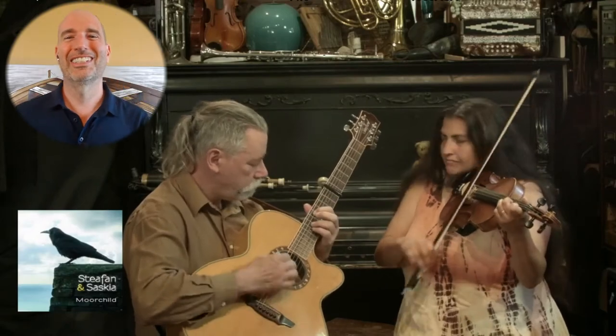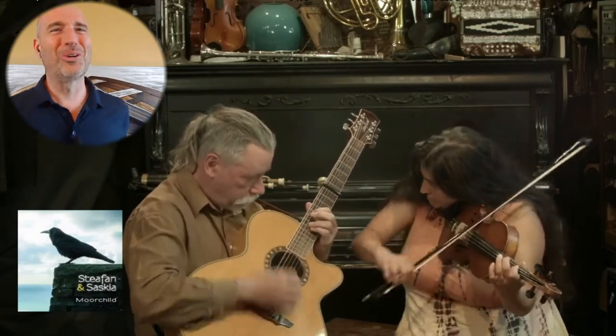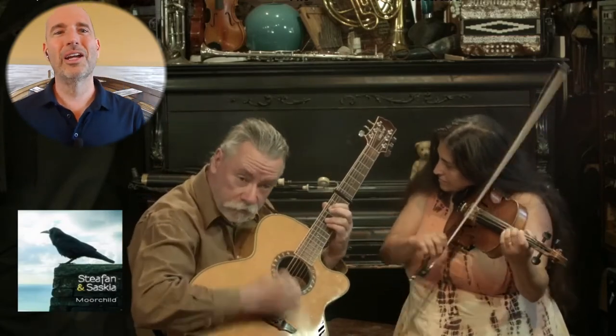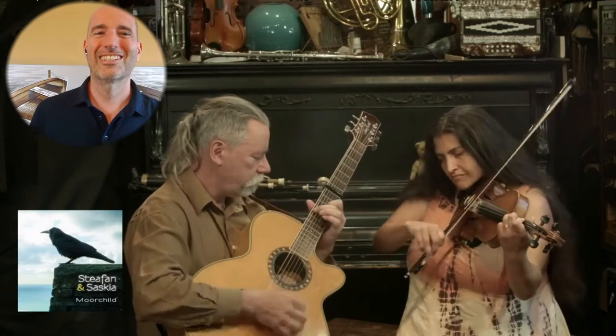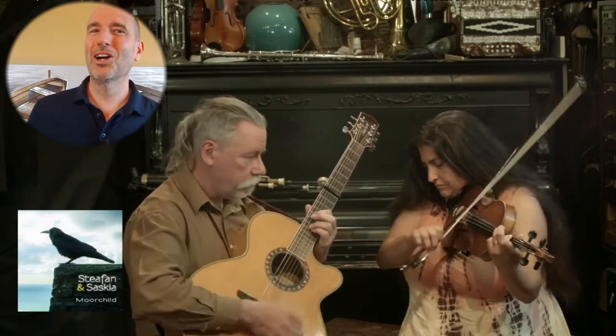Robins chain. Neighbor do-si-do. Neighbor allemande right.